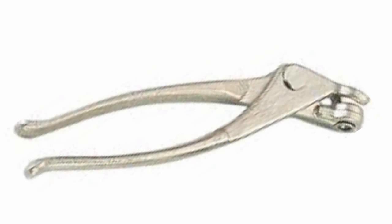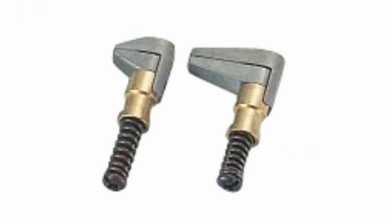There are specialized pliers for installing and removing Clacko pins. In the event that there is no need to combine two sheets with holes, you can use special Clacko clamps.